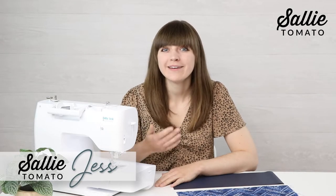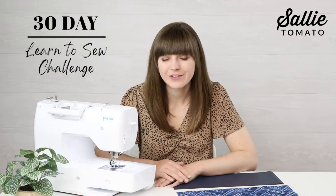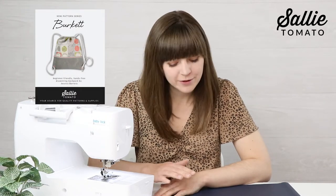Welcome back to another day of sewing — this is day 22 of our 30-day learn to sew challenge. In today's video we are going to continue working on the Burkitt bag pattern. If you missed part one of this video be sure to go back and watch that so you're all caught up. In today's video we are going to work on the next section of instructions, which is to assemble the back.